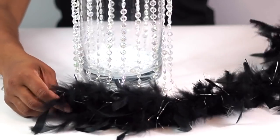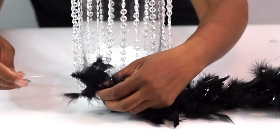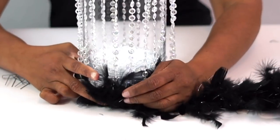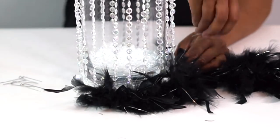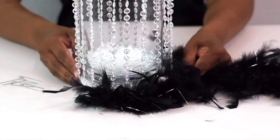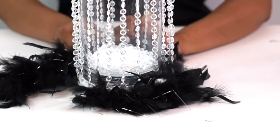Our final step is to attach our boa. Cut it in lengths to completely wrap the bottom as well as the top of our centerpiece, and simply attach it with the floral pins. Fluff it out — you don't want it to be totally perfectly symmetric. You want it to look as if it's just floating off of the centerpiece. Awesome, beautiful look.